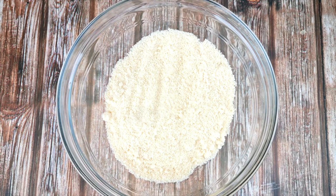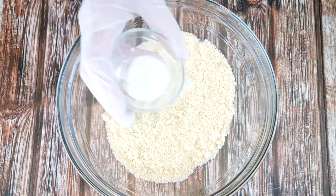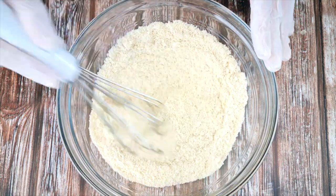To a bowl add one and a half cups of almond flour — weight measurements are listed in the description box — a pinch of salt, and a teaspoon of baking powder. Mix that all together until fully combined.